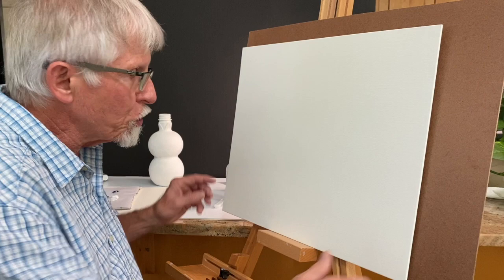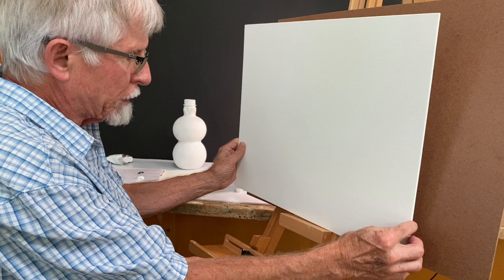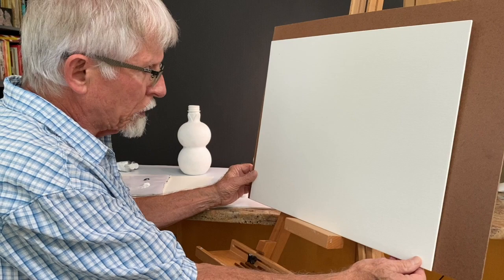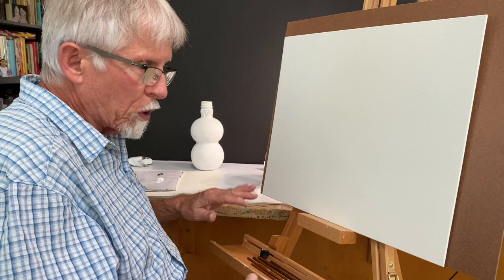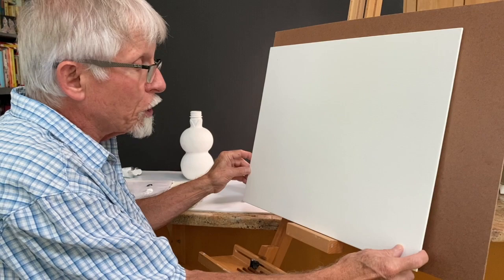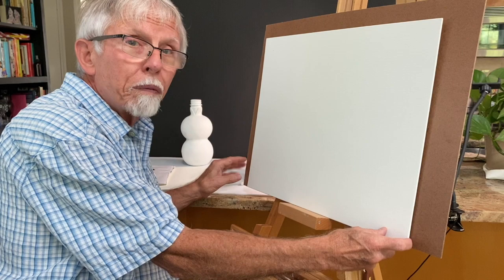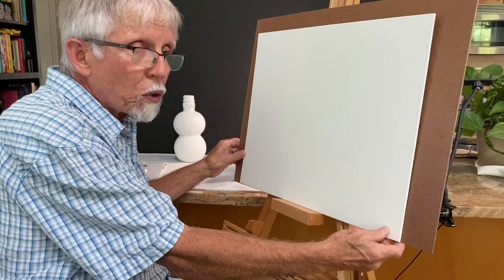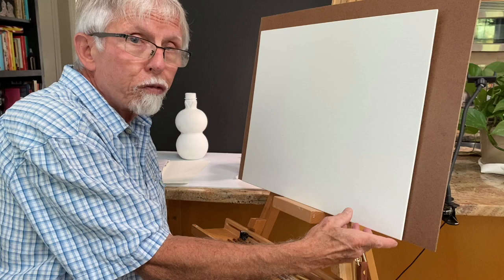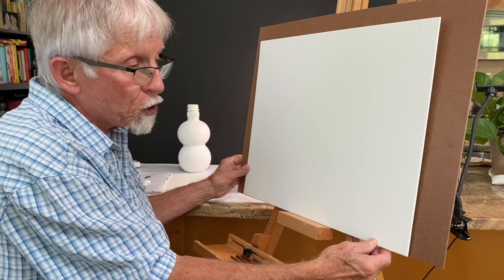You need to prop the canvas against something stable. If you're not able or interested in investing in a table easel, you can use two chairs — one to sit in and one, with plastic covering, to hold the canvas in a near-upright plane. You can also use a Masonite hardboard or a large sheet of cardboard from Amazon, securing the canvas board to it. That gives you a more rigid surface to angle against a chair or table easel.